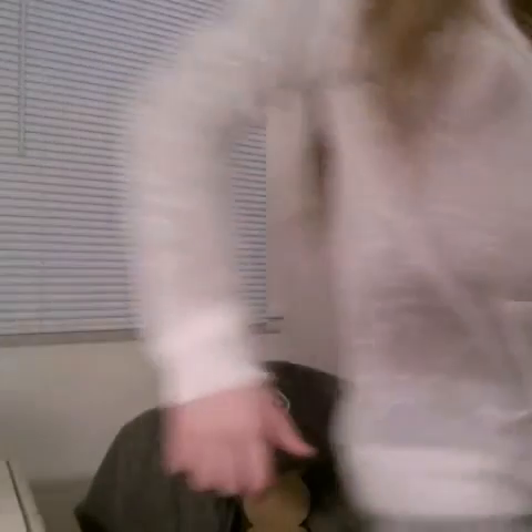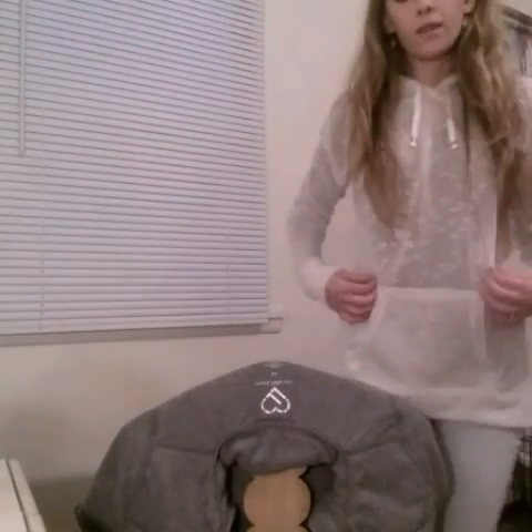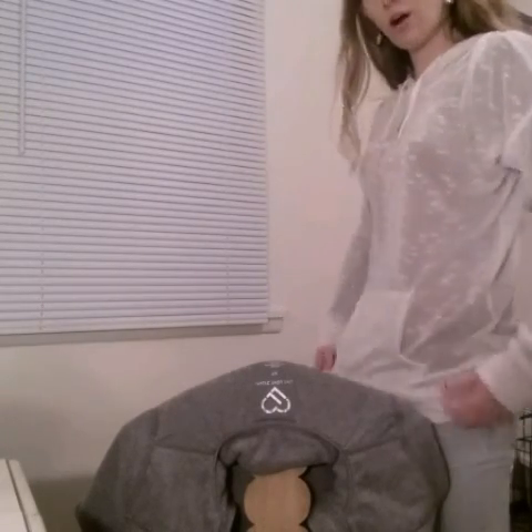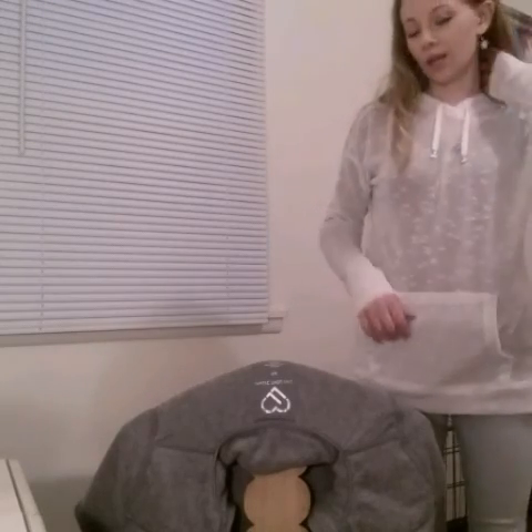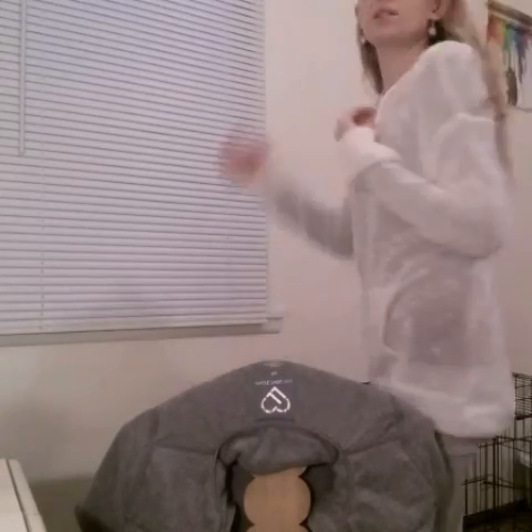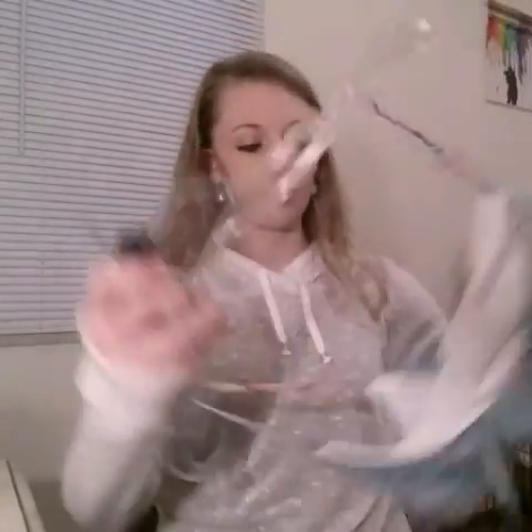I also got this white shirt. They sadly only had mediums left, but once I tried it on I was like, okay, it actually looks really good in a bigger size. It's just white and it's got a hood in the back. Sadly I won't be able to wear it at work, only on weekends, but that's okay. The next clothing item I got was not from Aeropostale — it was from Maurice's.